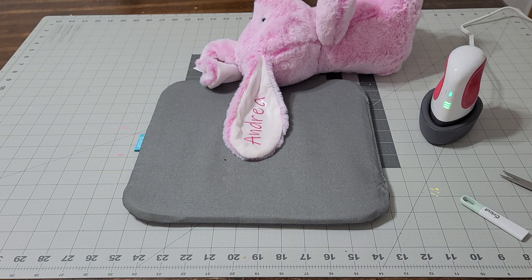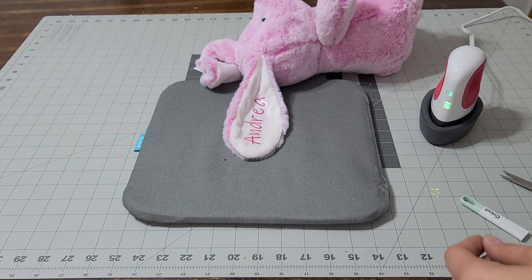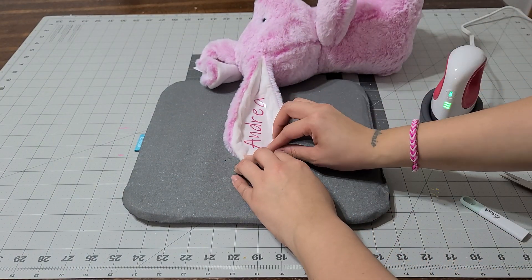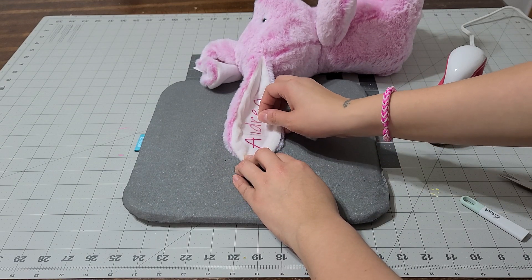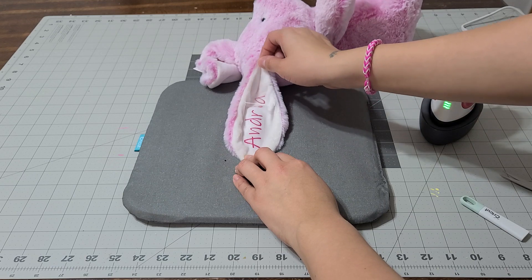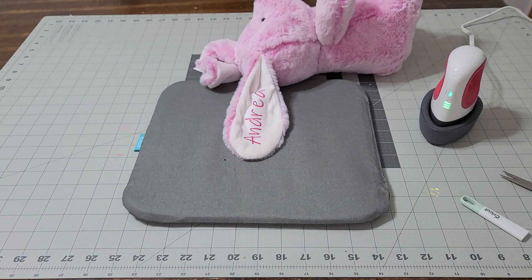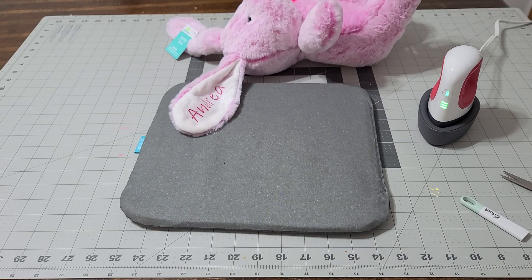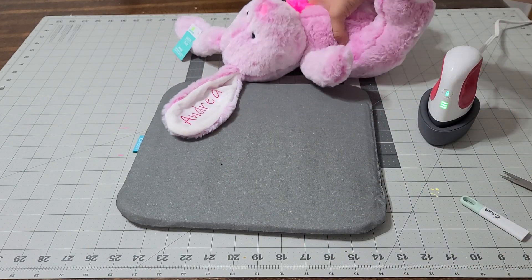Now I'm gonna let that dry and then lift it. Let that dry and then we'll lift it — and then we have bunny number two. Yeah, that actually worked out really good. Oh my god, this is so cute! It's adorable. That came out perfect — it says Andrea. Now I'm gonna go ahead and do the next one.